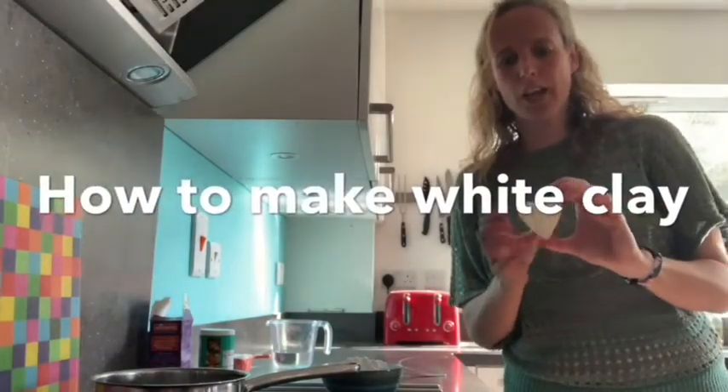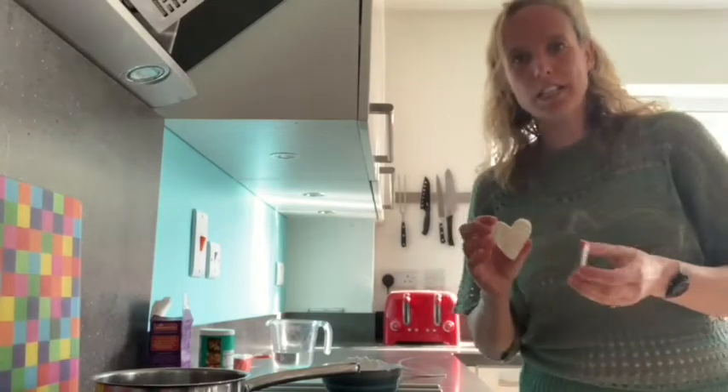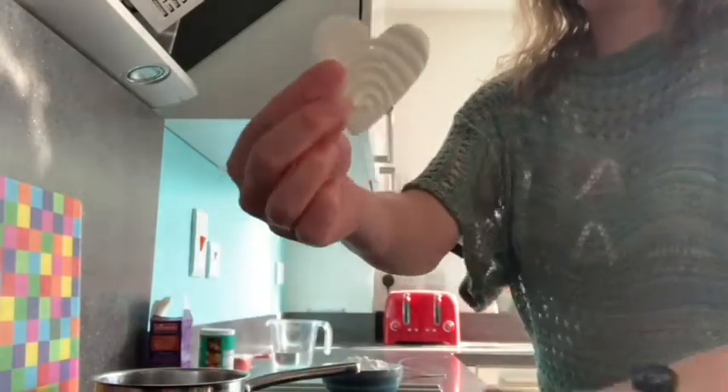Hi, I'd like to show you how to make white clay ornaments using ingredients from your cupboards and then cut them up and turn them into Easter shapes like these.